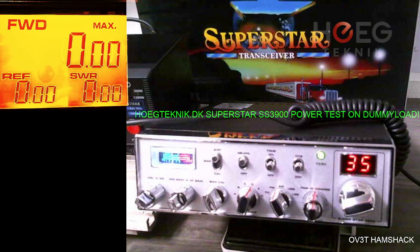AM — the dead key should be the same as FM, as expected. Let's try to modulate the signal. Around 30 watts.